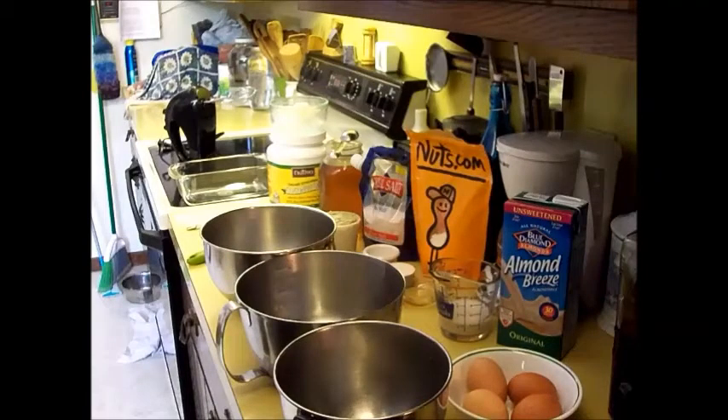Hi everybody, welcome to my channel. I'm Laura and here I dare to eat different. Today I'm going to be making a recipe that is for grain-free sandwich bread. Some people call it paleo bread. It doesn't have any grain wheat flour in it.